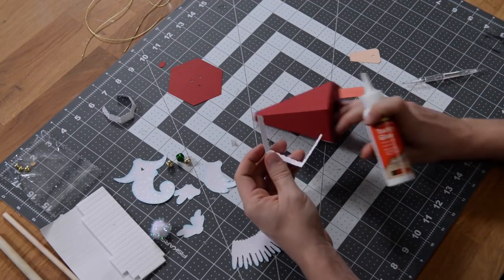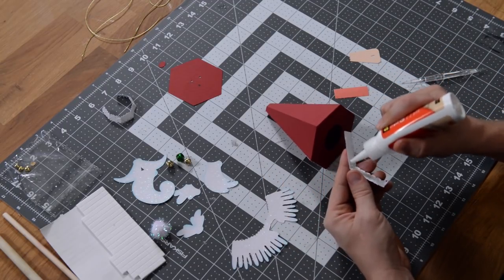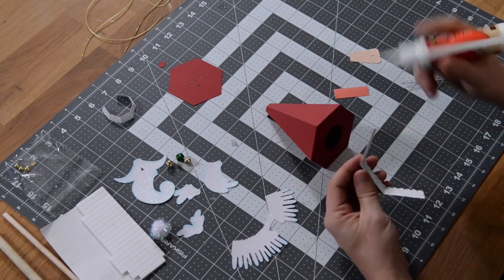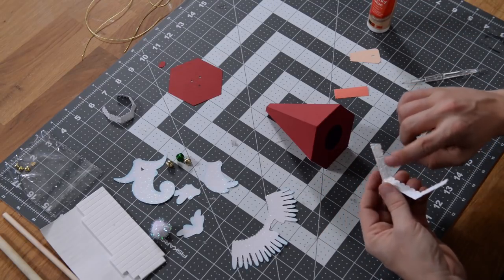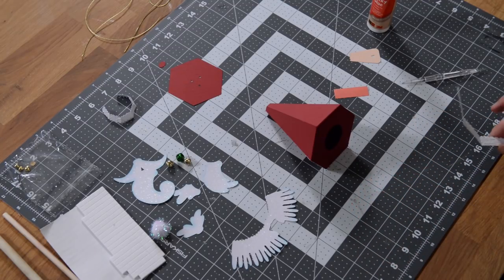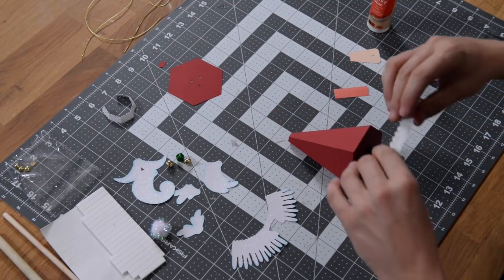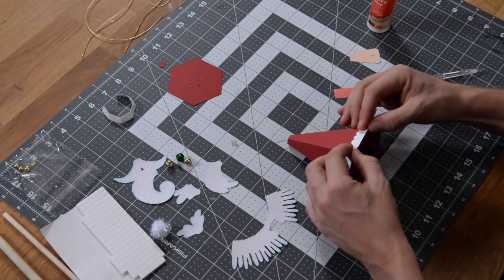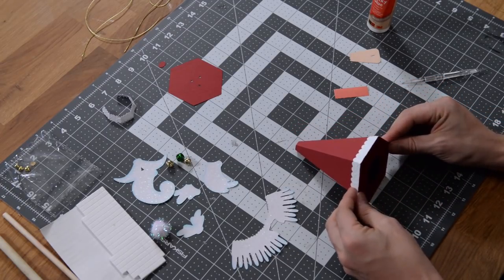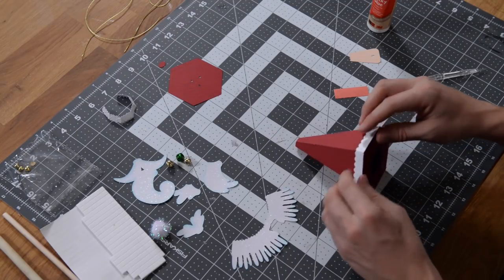Now let's put the back on — same process, starting in the center. The middle part of this is going to go on the back of the main structure. Get your glue on the back of this, and if you've put too much on, spread it thin so you don't get a bunch of glue squirting out. We're putting this down first because as we begin to build Santa's face and his beard, part of the beard is actually going to overlap this — so we want to make sure we get this down first.